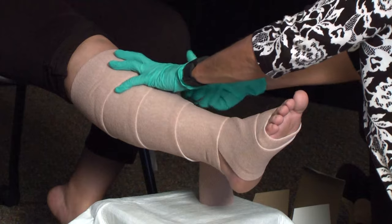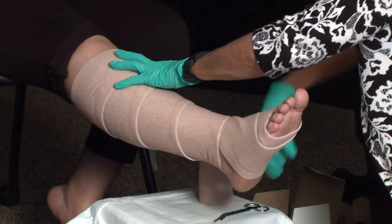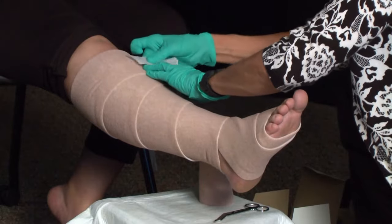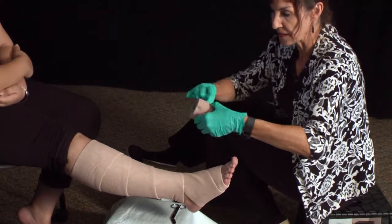I am just going to go ahead and cut the excess roll. We will secure that with a little piece of tape, and then we will go ahead and continue with our second layer.